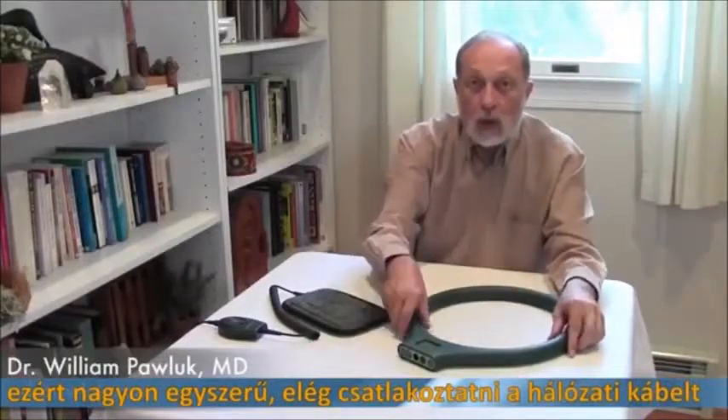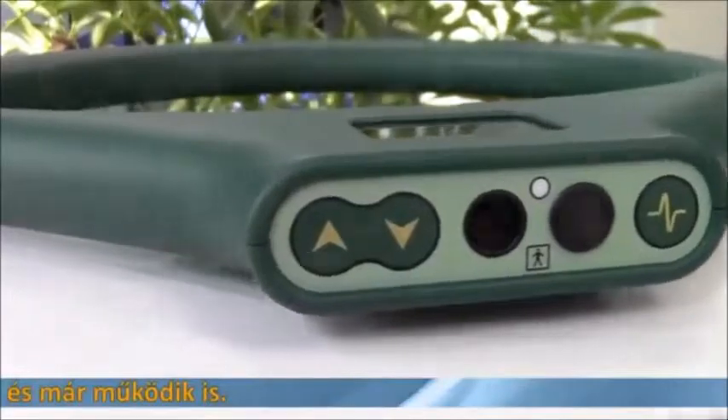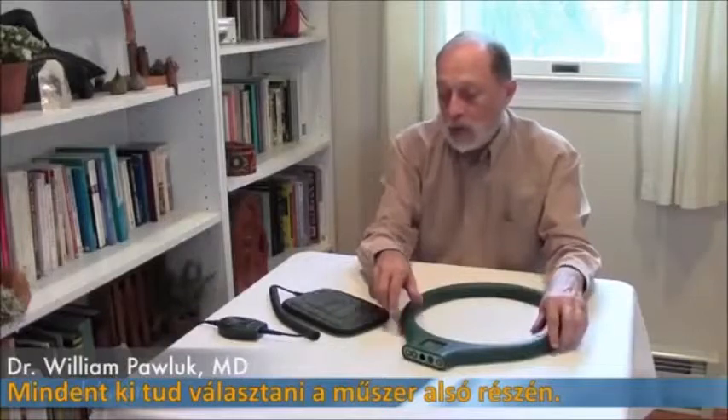All you have to do is attach a power cord and it operates. You make your selections at the base of the coil. So again, it's simple to use with a limited number of programs.